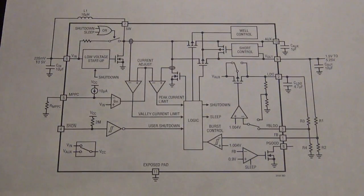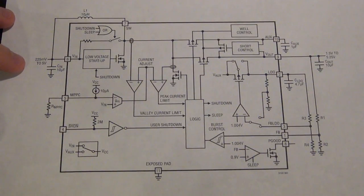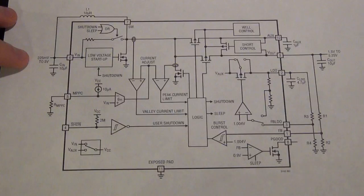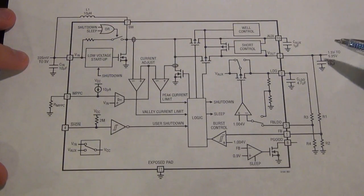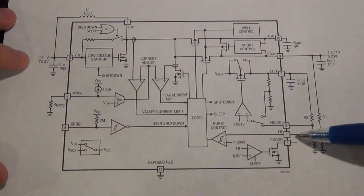Here's the block diagram of the LTC3105. This is what's actually happening inside the chip and it shows what components are necessary outside the IC for it to work. It requires very few external components. At the input you can give it anywhere from 225 millivolts all the way up to 5 volts. It cannot start at 225 millivolts - it needs at least 0.25 volts to start up. Once it starts up, the voltage can drop to 225 millivolts and the IC continues to operate. At the output, you can select your output voltage anywhere from 1.5 volts to 5.25 volts depending on the ratio of resistors R1 and R2, which is fed back into the circuit to adjust the output voltage.